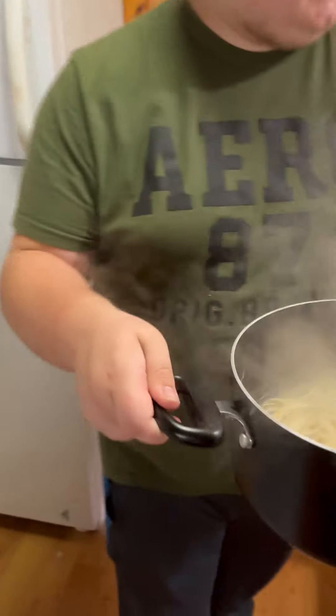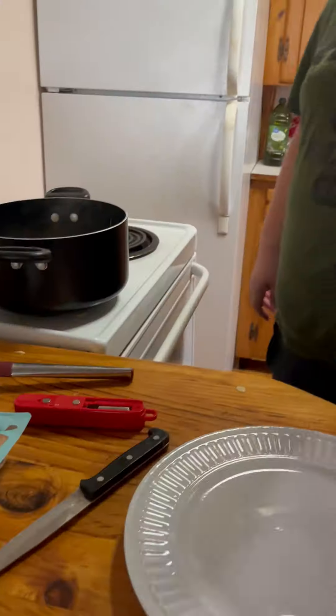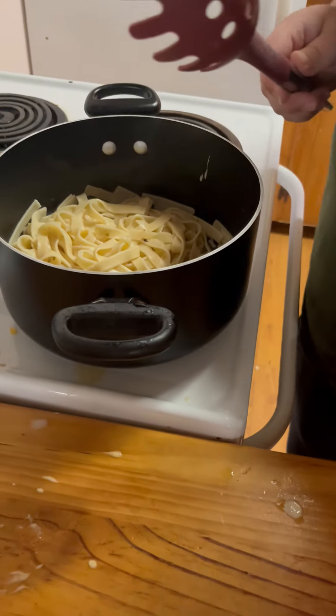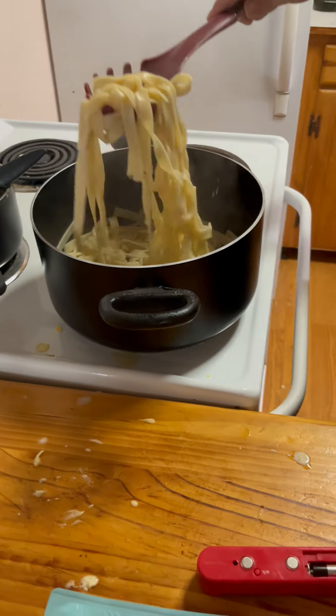Now we got these noodles cooked. We're going to strain this like a professional, unlike Anthony. I'm a professional. So let's talk about plating - we're not going to do what Anthony did because he sucked. It was pretty pathetic.